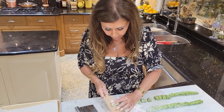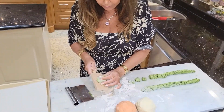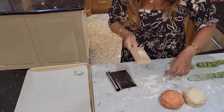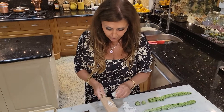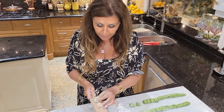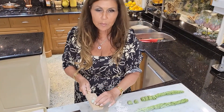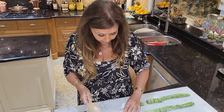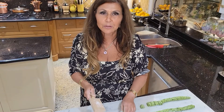I'm using a gnocchi maker. If you don't have one, you can use a fork — just push down and turn. I bought this one in Tuscany. If you're ever in your travels, go to stores, make friends with the employees at the hotel, go where they go shopping, and you pick up all kinds of wonderful things.